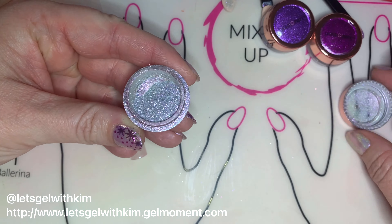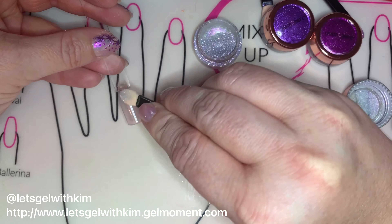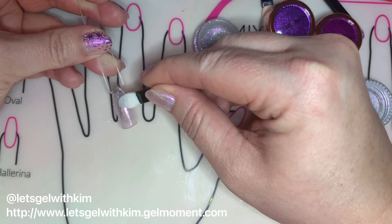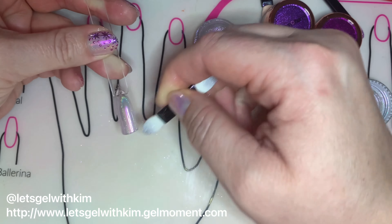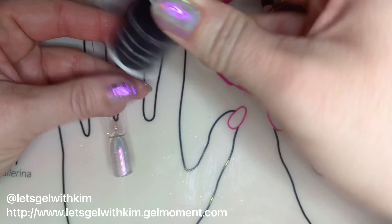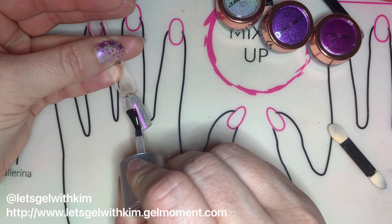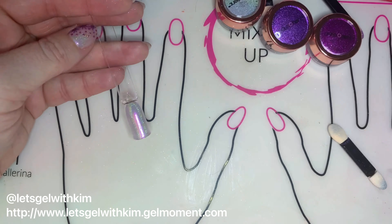Next, we're going to apply our Spectrum holographic chrome to our nail stick, either using your finger or our applicator. You just rub it in until it's a nice shiny finish and then brush off any excess powder. Make sure you do the edge of your nail as well. Once that's done, you're going to top coat it with Clearly Frisky — this is going to prevent the chrome powder from rinsing off the nail.